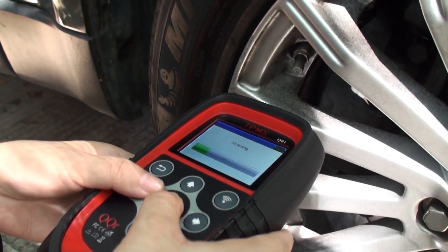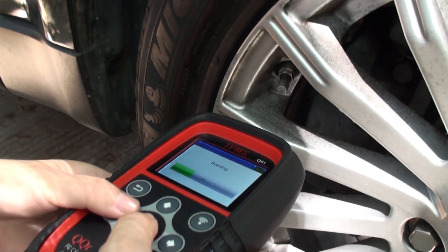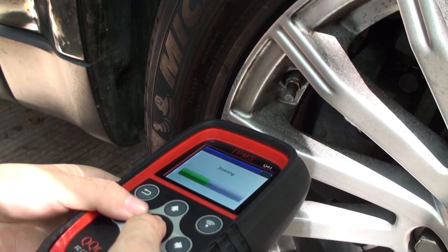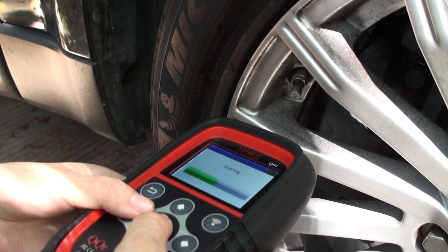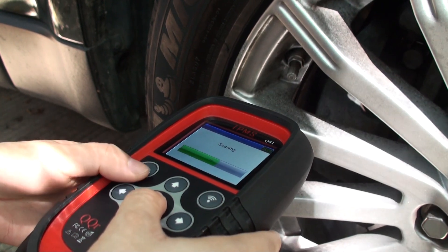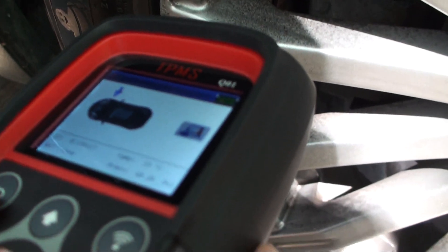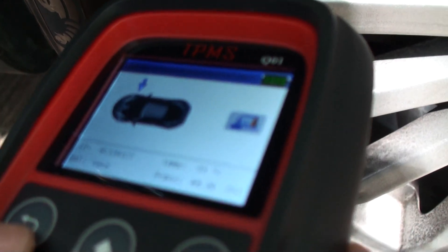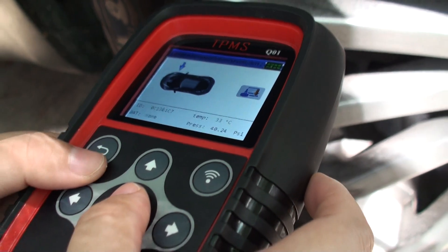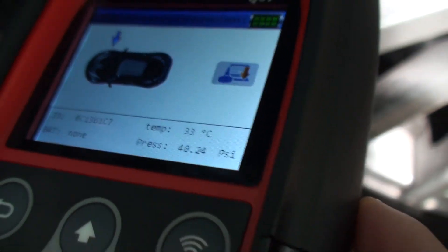Generally speaking, you need to read the OEM sensors at the nearest distance. But for this car, the transmit power is a little larger, and it can be read at a far distance. So you can see the same data as we just read.